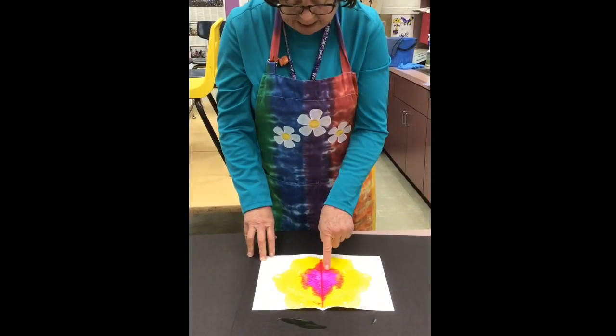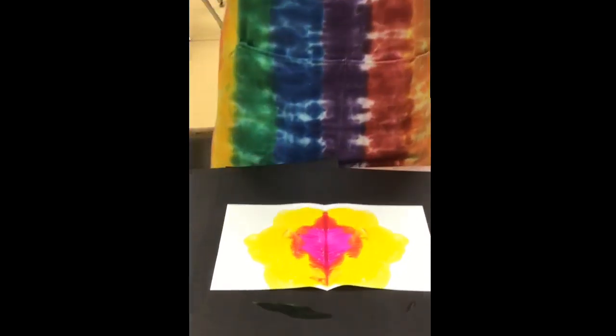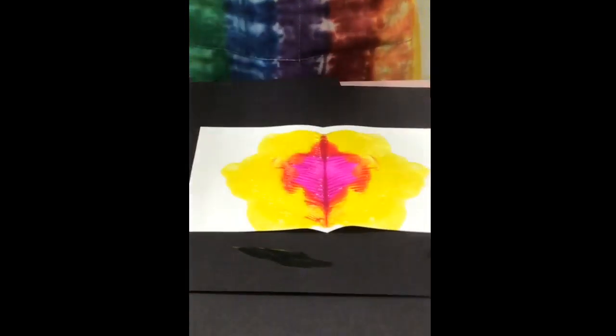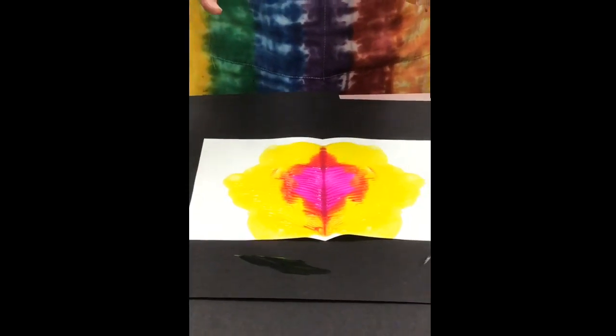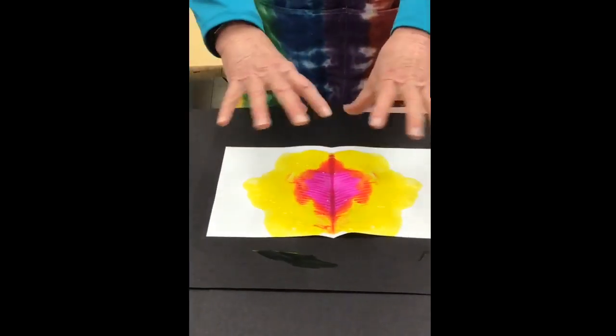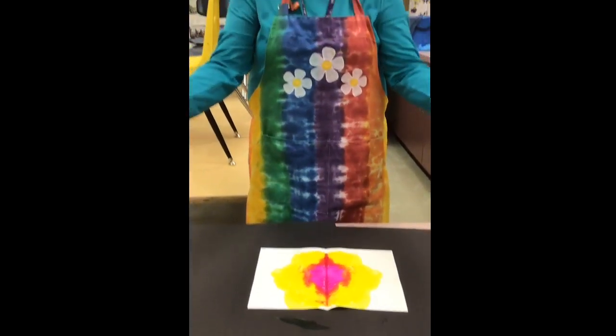First, we mixed the yellow and the pink and made this wonderful orange color. The next thing I would do is let this totally dry. And then I can go in with my crayons and add eyes, legs, mouths, and make your own mystery painting.